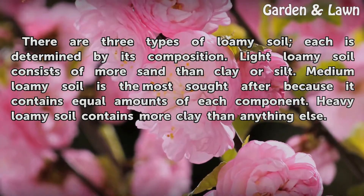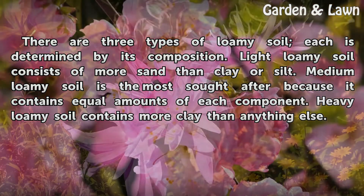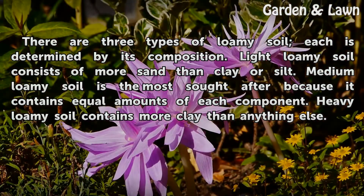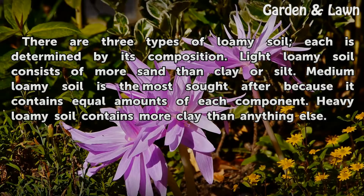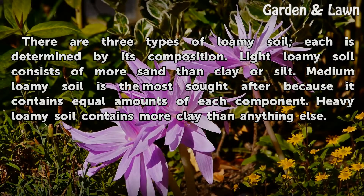There are three types of loamy soil; each is determined by its composition. Light loamy soil consists of more sand than clay or silt. Medium loamy soil is the most sought after because it contains equal amounts of each component. Heavy loamy soil contains more clay than anything else.